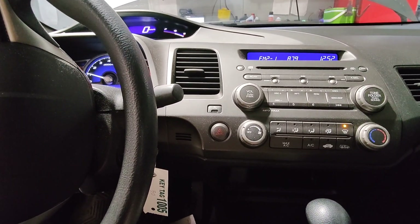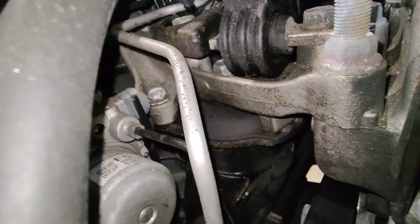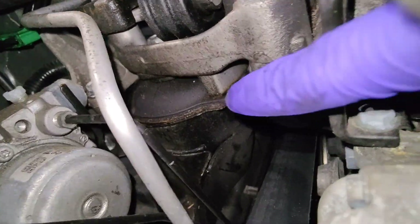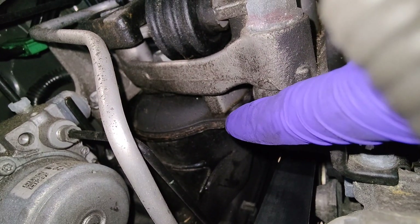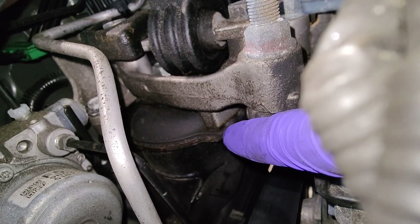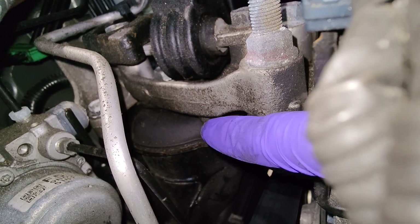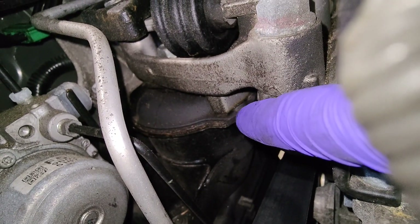Let me show you what it is. The source of vibration is this engine mount here. As you can see, it's actually contacting that engine mount. There's supposed to be a sizable gap so they're not touching, but once that engine mount wears out and collapses, it's contacting this part right here.